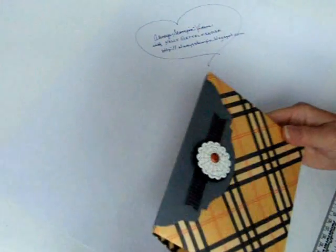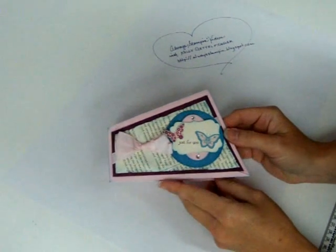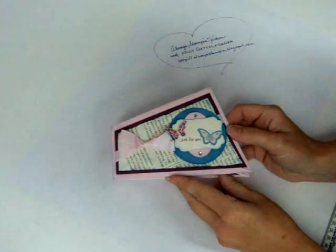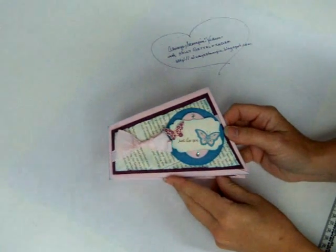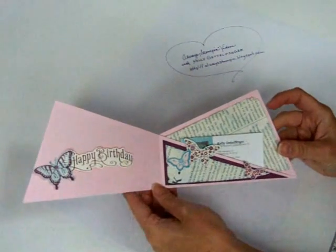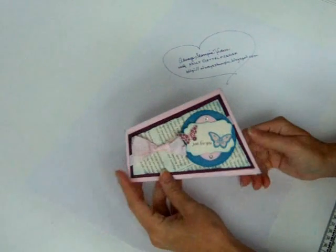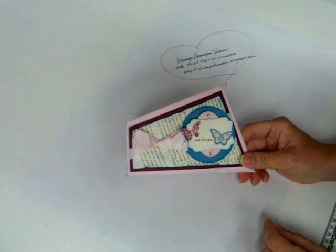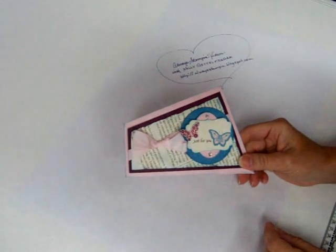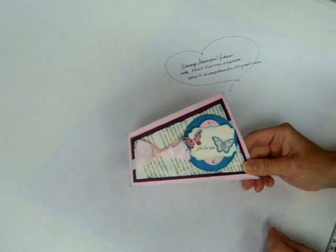First I'd like to take just a second and thank everyone for enjoying my first video, which was of the Twisted Greeting Card. That video has over 4,000 hits and that is just amazing. So thank you, and I'm so glad that you enjoyed making the Twisted Greeting Card. It really is a lot of fun. If you haven't had a chance to check that out, just go to YouTube and search for Twisted Greeting Card with Kelly Ghettofinger, or look at my channel Always Stampin' Videos. You'll really enjoy that fold.